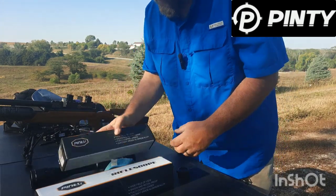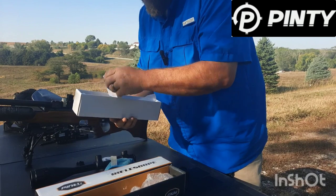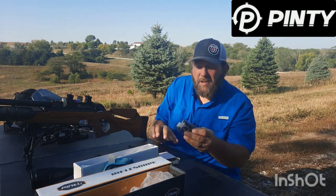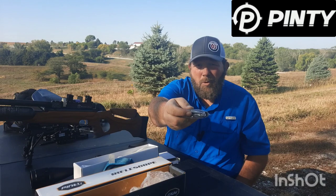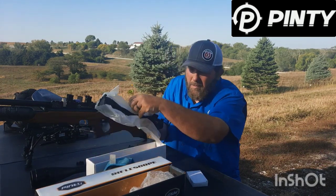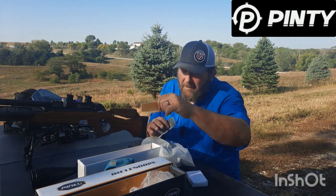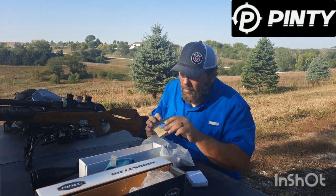We're going to open this one up. I'm going to pull it out. This is pretty much standard with all of Pinty's stuff — you're going to get a set of rings. These are tall rings; they have the Allen wrench in there, so you're tightening down their single bolt on the top there. Get the actual scope out. If you collect silica gel packs, you get one of those. A little manual comes with it, cleaning cloth, and the battery for your illuminated reticle. The 6-24x50 comes with that also.